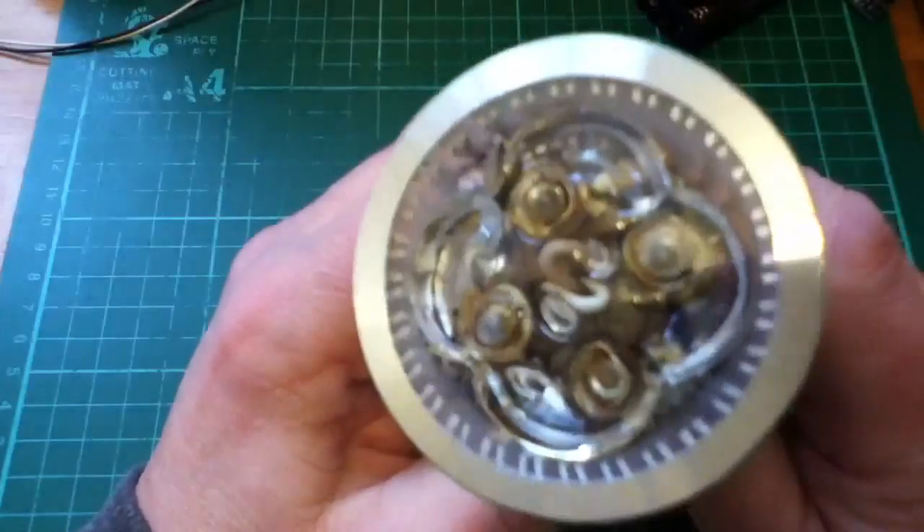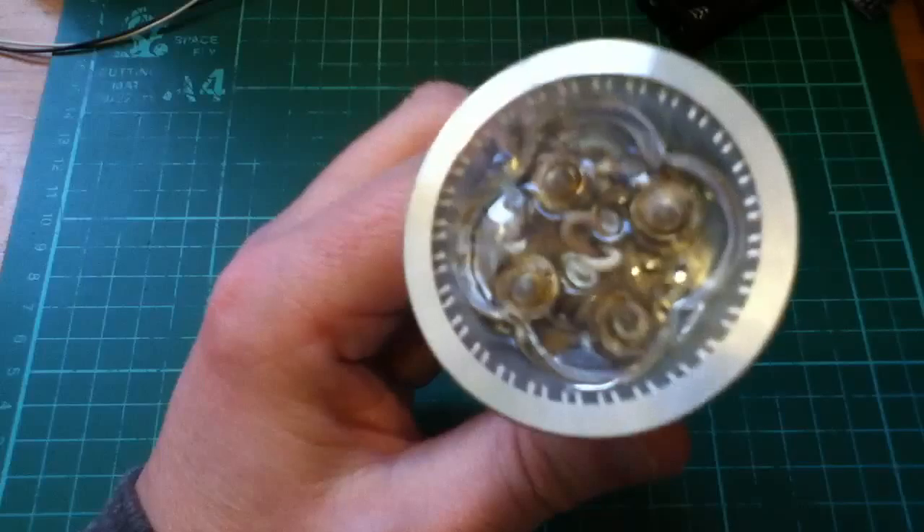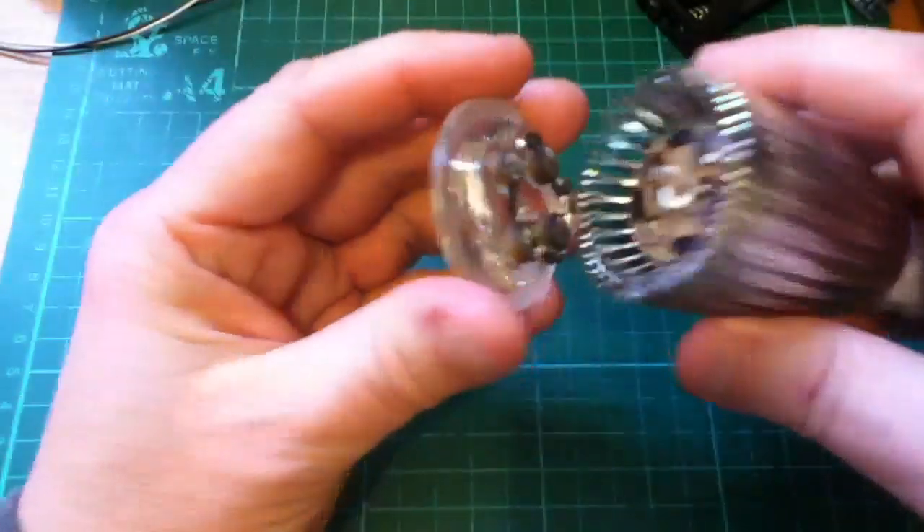This one's failed. You can see in the front here, it's all gone a nasty brown colour.